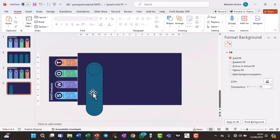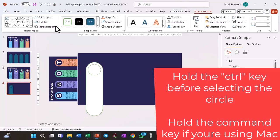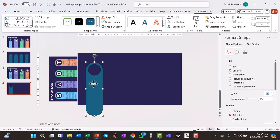Now click on the first rectangle, then click on the rounded circle. Go to Shape Format, then Merge Shapes, and click Subtract. You now have this shape. Next, copy and paste using Ctrl+D and drag the copy.